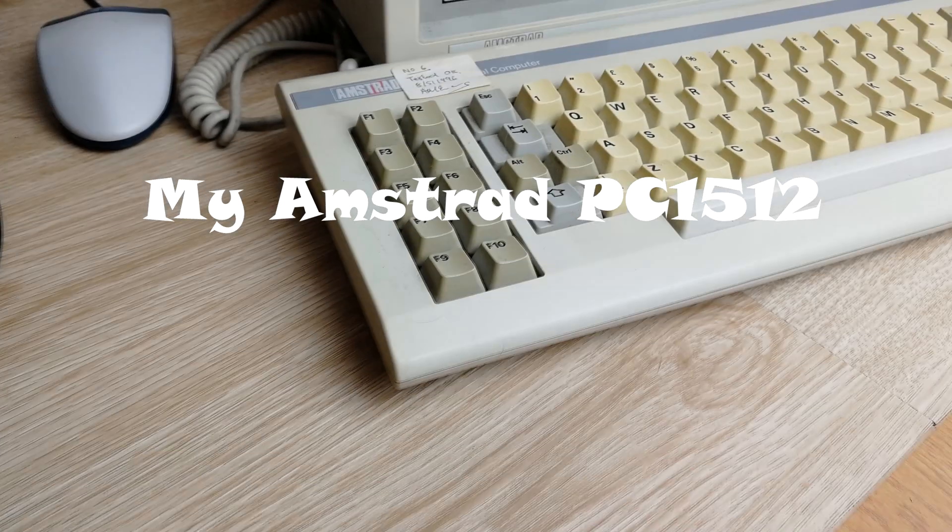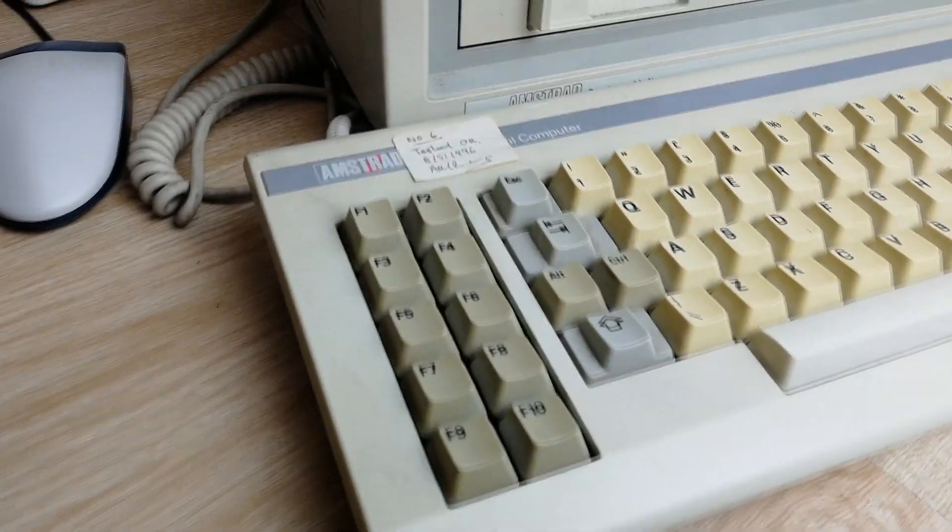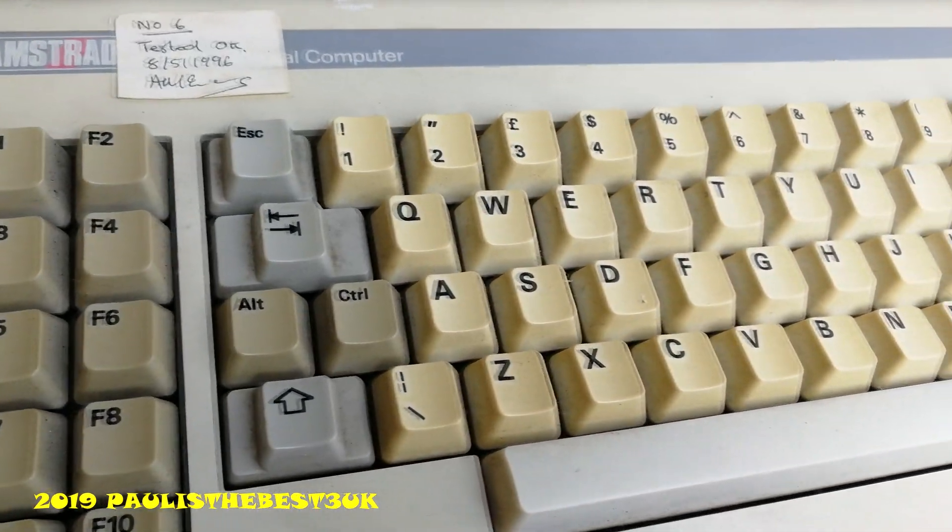My Amstrad PC1512, a video by Paulisabest, FreeUK. So here we have my Amstrad 1512, XT Classic PC, Vintage.